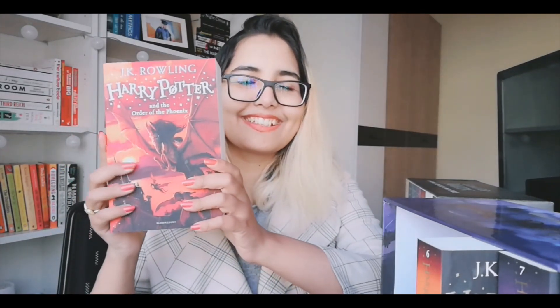Harry Potter and the Order of the Phoenix. Now book 6 — Harry Potter and the Half-Blood Prince. The final book — Harry Potter and the Deathly Hallows. So these are the Harry Potter books.